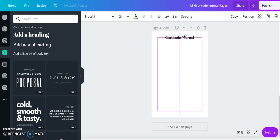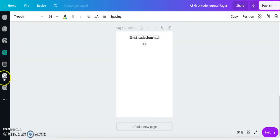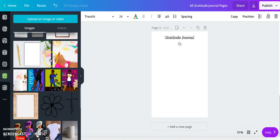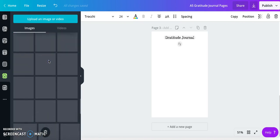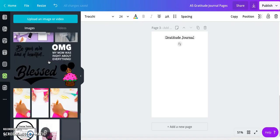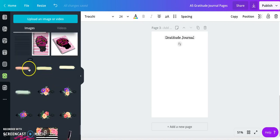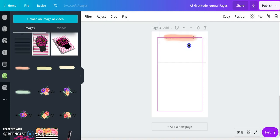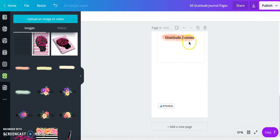I'm going to go to Uploads — this is where I've uploaded all types of assets. I'll scroll down to find the swish design. Here it is, so I'll place it right here and make it a little bigger so it overlaps the words slightly. Then I'll position it to go behind the text so the words come forward.